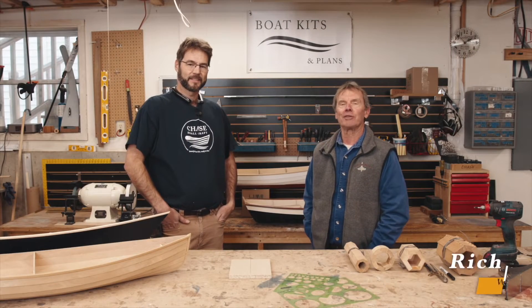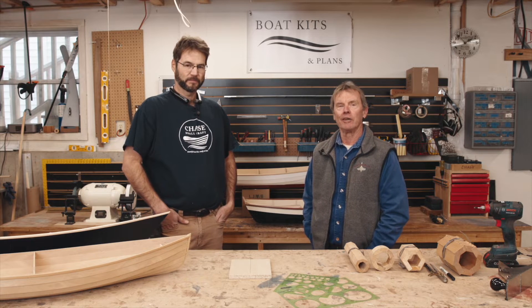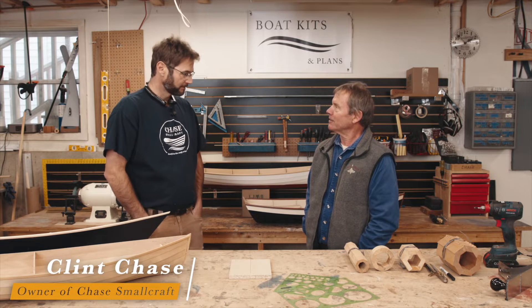Hi, Rich Hillsinger, host of Mastering Skills at the Wooden Boat School, here with you with another episode. And today we're real lucky to be here at Chase Small Craft with the man himself, Clint Chase. Clint, thanks for having us.